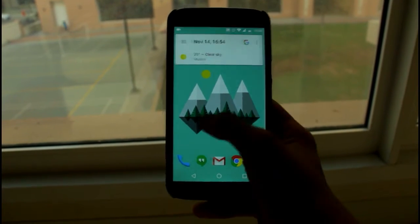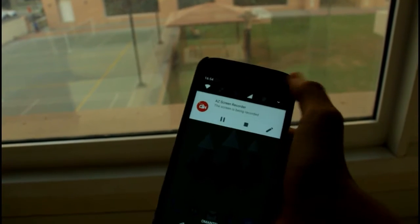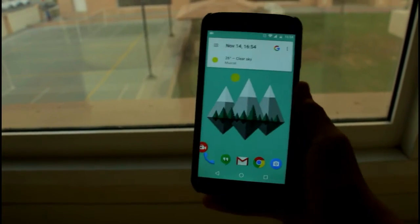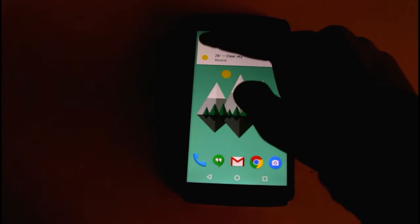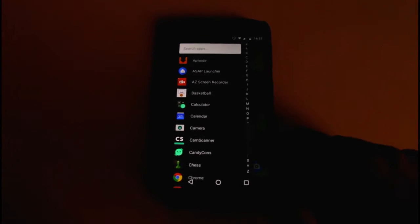Once you're done recording the screen, pull down the notification panel and click the stop button. Now put down the phone on the table or any rough surface and take a picture — it should be completely black.